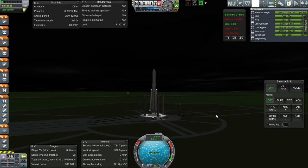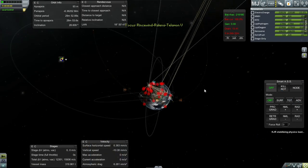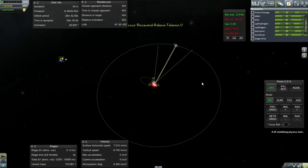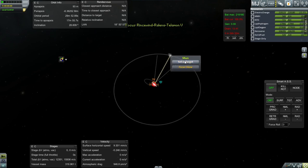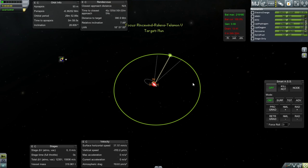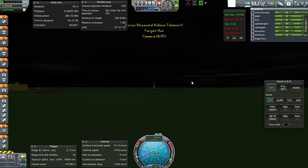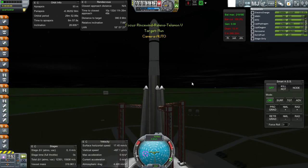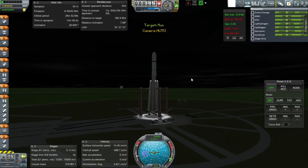We're only about an hour off from our previous launch, so let's take a look at what kind of relative inclination we've got. I think we can go straight without time warping. It says target 7.8 — the margins are tight but I think we can still do that. So let's just head out for it and I'll fix that along the way.